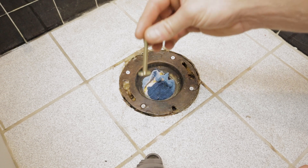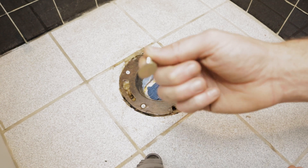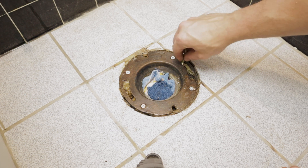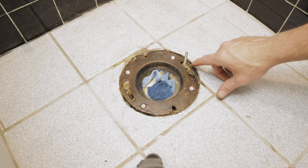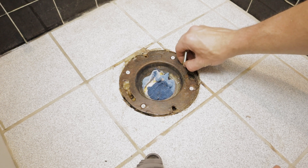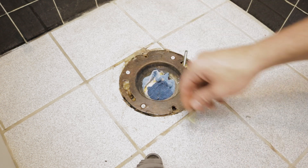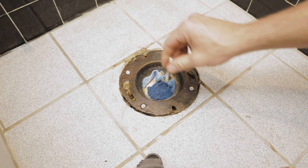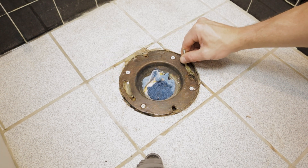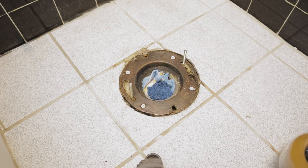Now we're going to install the closet bolts - these come with the toilet. They're keyed bolts; you can see how the head is elongated. They fit into the opening here, then you turn them sideways and slide them into place. Some people will thread a nut down to secure it to the flange before setting the toilet, but it's not entirely necessary. We've got extra wax in the grooves for these bolts and it's going to hold them nicely, so I won't bother. Get them roughly centered side to side.